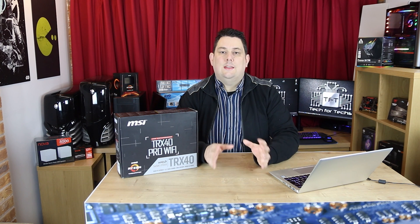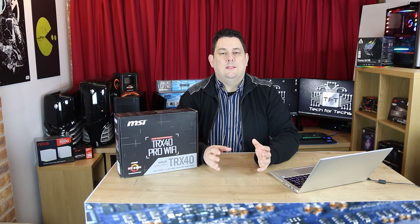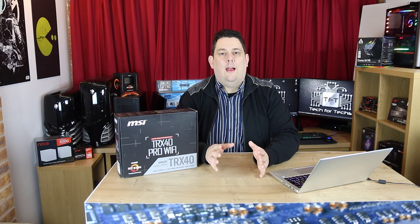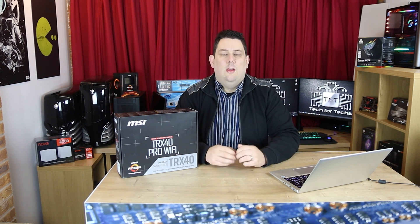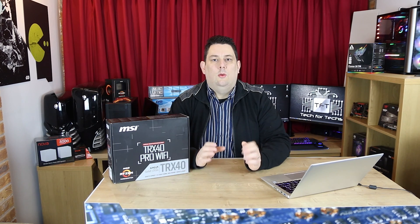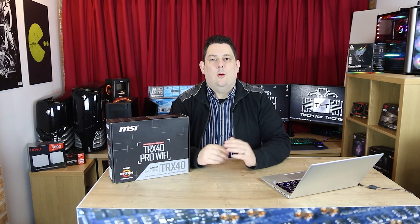It's got quad SSD support, and when I say quad SSD, it's Gen 4 NVMe. So that means ultra fast SSDs. It sounds pretty good. Market price for this is roughly about £430. We do have links to this product in our description.